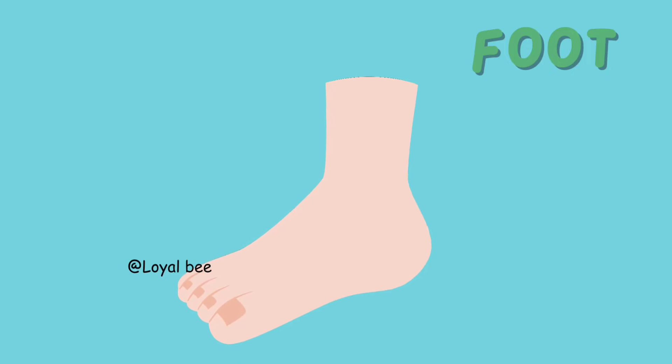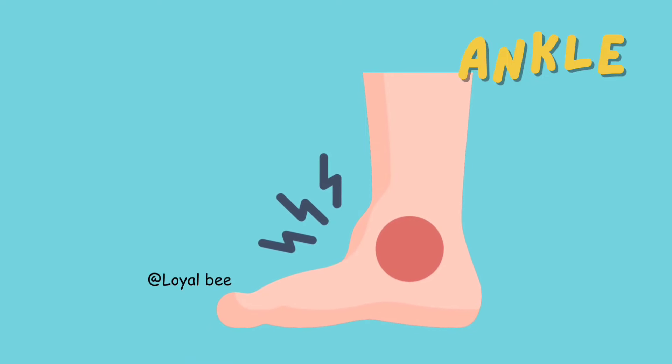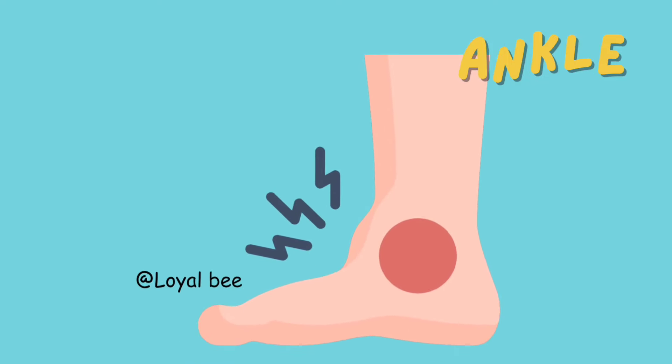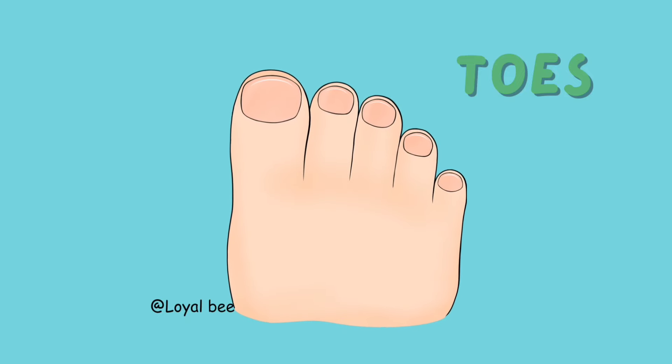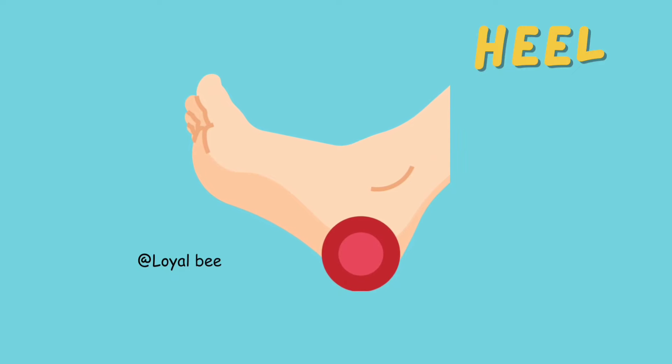Foot. F-O-O-T. Foot. Ankle. A-N-K-L-E. Ankle. Toes. T-O-E-S. Toes. Heel. H-E-E-L. Heel.